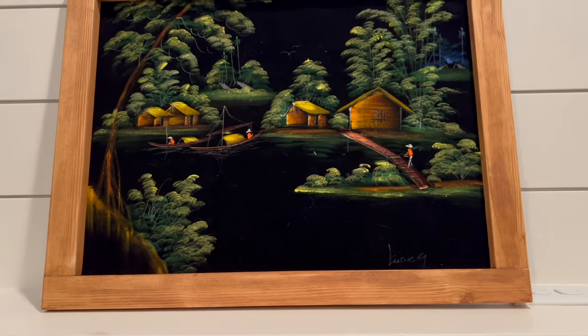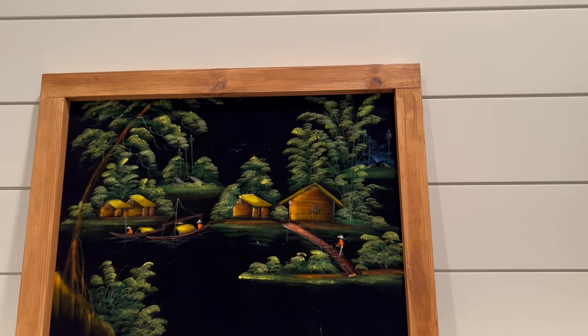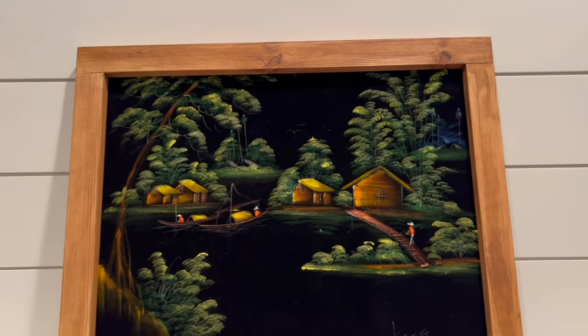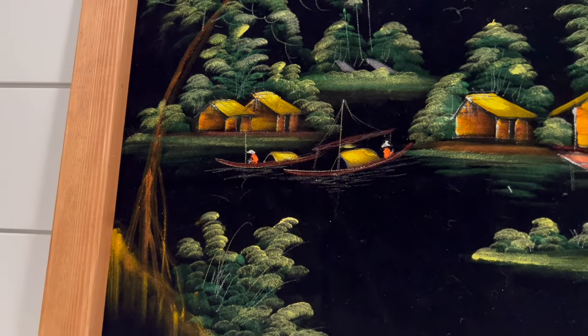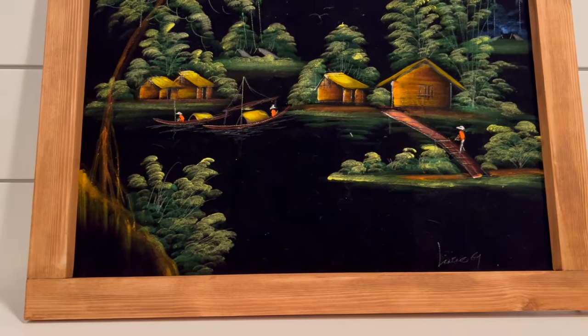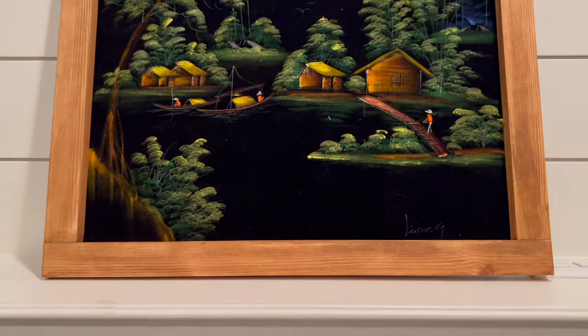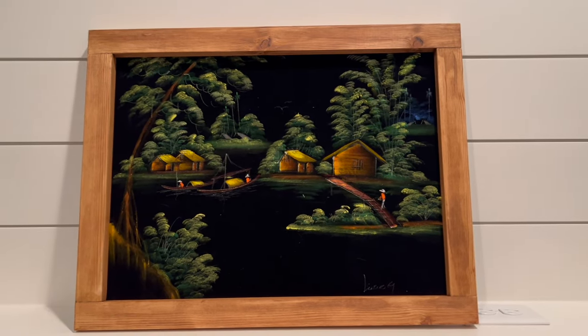Maybe next time I'll try miter cuts, but I love how it turned out and I'm excited to start framing other things. I got the idea to use foam board from Whiskey Whitney over at Whiskey and Wit — I thought it was a great idea to use something inexpensive, whether foam board, thrift store finds, or scrap wood from the home improvement store.